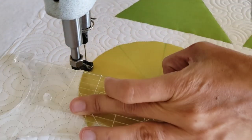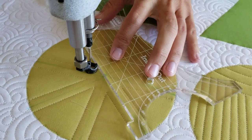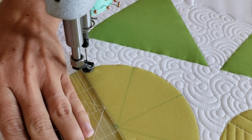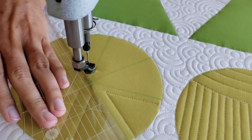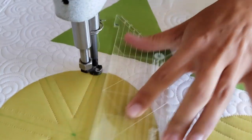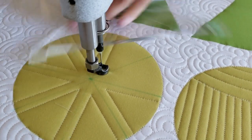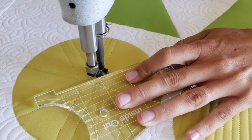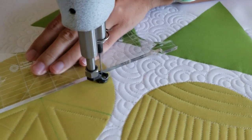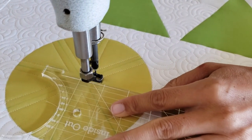When my foot gets to the point where it's right next to the marked line, I'll stop, adjust my ruler, and stitch back out using the next line as a guide to the outside of the circle. When I reach the outside of the circle, I'll travel along the ditch, moving over to the opposite side of the marked line and repeat that process — stitching in and out of all of those pieces. After stitching all the way around on each piece, I'll stitch in the ditch around the outside of the block to complete the design.